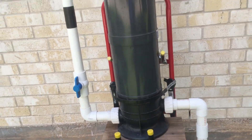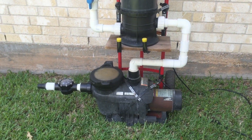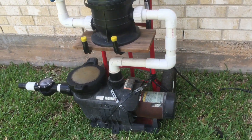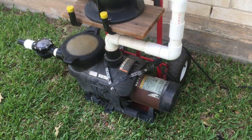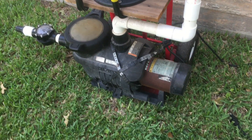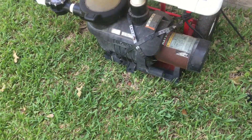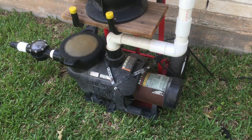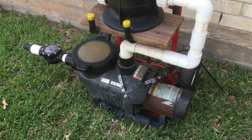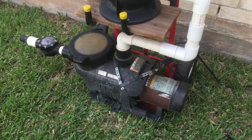All right, this is the portable vacuum unit that I built. Basically, what you have here is a 1.5 horsepower North Star Pump — that's an in-ground pump. I wanted more suction than an above-ground pool pump. If you have a pump like a Dynamo, those are above-ground pool pumps and they're not self-priming. An in-ground pump is self-priming.